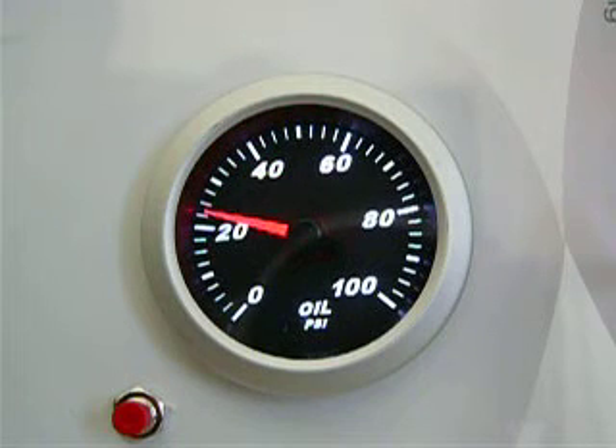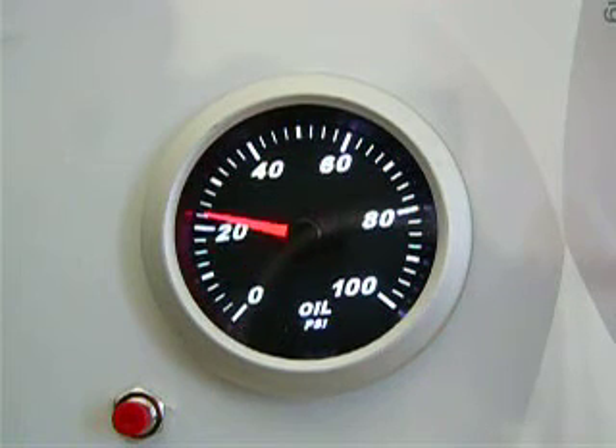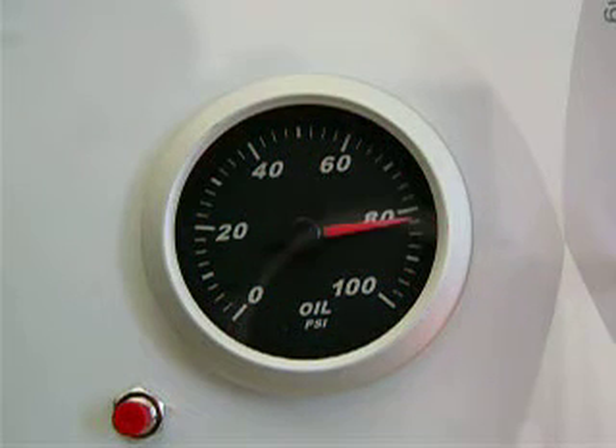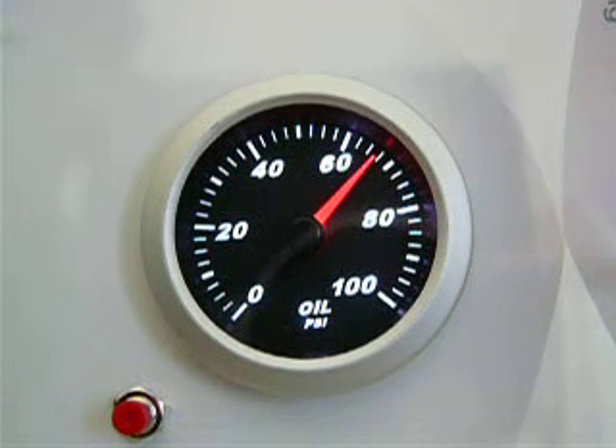Low alarm currently set to alarm at anything less than 10 psi. High alarm set to alarm at anything over 80 psi. The low and high alarm set points can be programmed to your specific requirements or turned off if you do not need them.